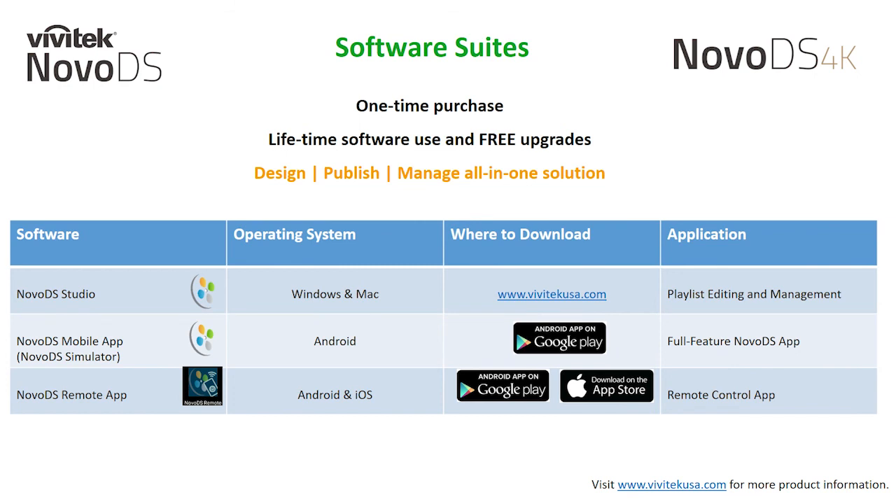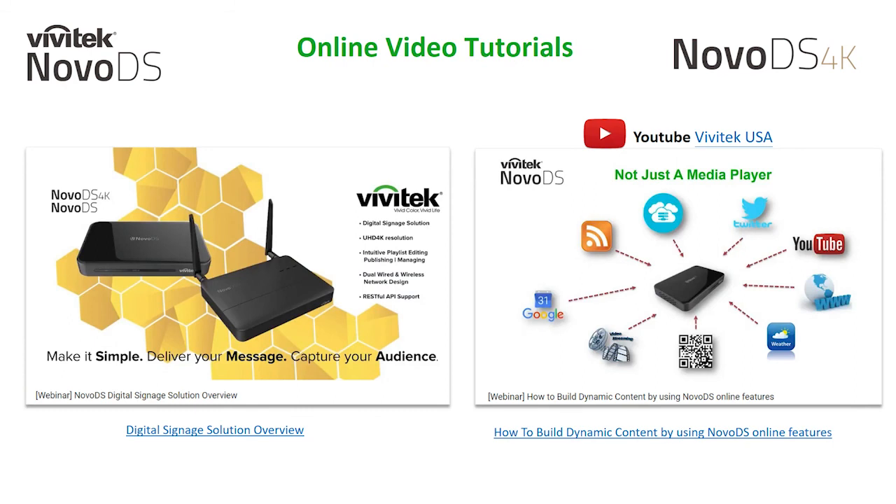Our software tools can be found on the vivitechusa.com website, where you'll find the NovoDS Studio software for both Windows and Mac. We also have additional tools including a NovoDS simulator for Google Android devices and a remote application for both Android and iOS. Available on our Vivitech USA YouTube page are two previously recorded webinars: a digital signage solution overview, and how to build dynamic content, which takes a deeper dive into the content creation software.